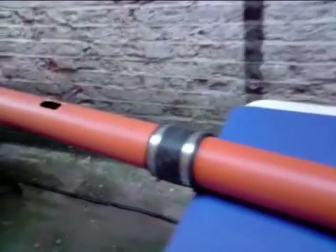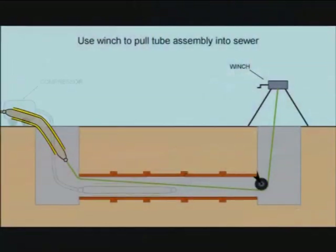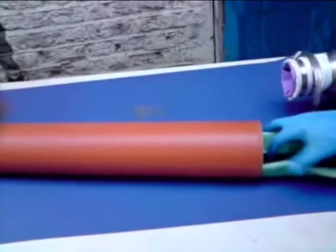Once fully resonated, the liner is inserted into the defective old pipe by one of two means: either mechanically, which involves pushing or pull-winching the liner into place,